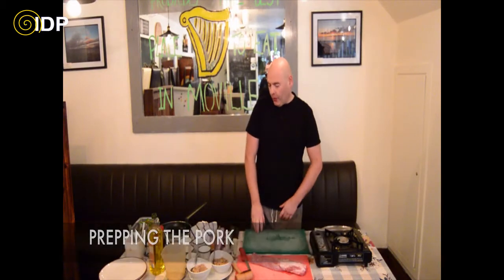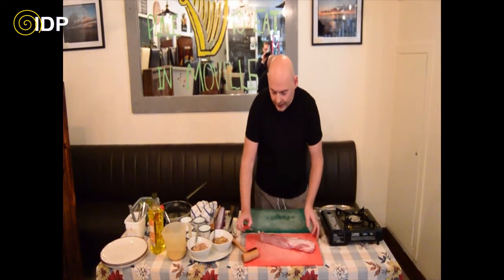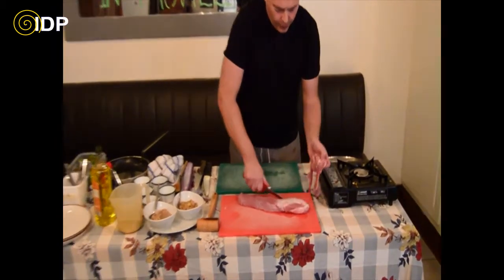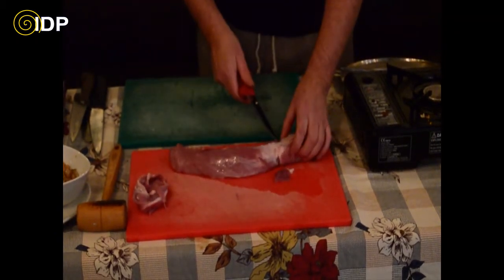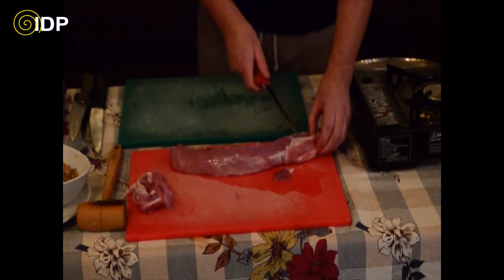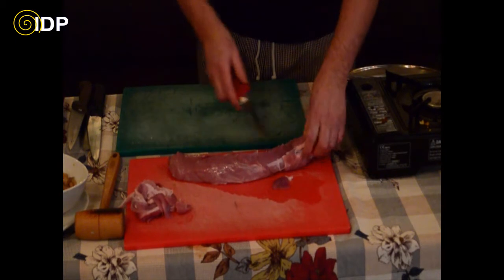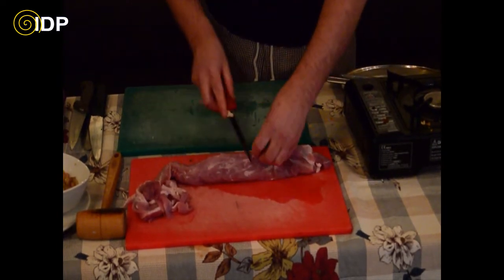Now we move on to the pork. First of all we have to trim the pork. If you are not confident in trimming the pork and you are lucky enough to buy it from a butcher, just ask him to trim it. A good butcher should trim the pork in 2 or 3 minutes. All you are doing is taking the white sinew off as much as you can. I am not going to trim this perfectly, I am just going to take off the worst of it.